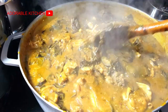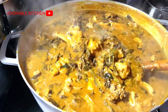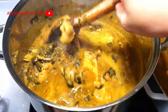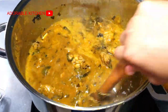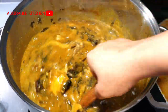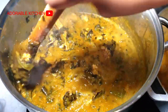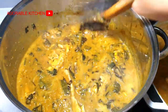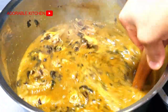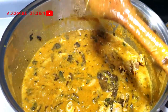So that is it for this video. I hope you enjoyed it — if you did, please give it a huge thumbs up. Over here is the second pot of soup. As you can see, it is also looking yummy. Let me know in the comment section what swallow you would like to pair with this soup. For me, I think the best combination is eba and oha soup — I think that is the best combination.